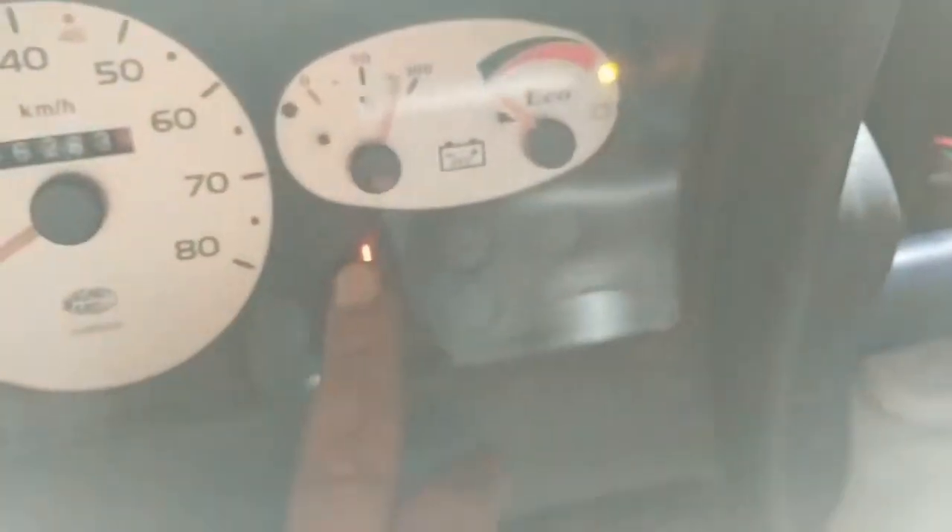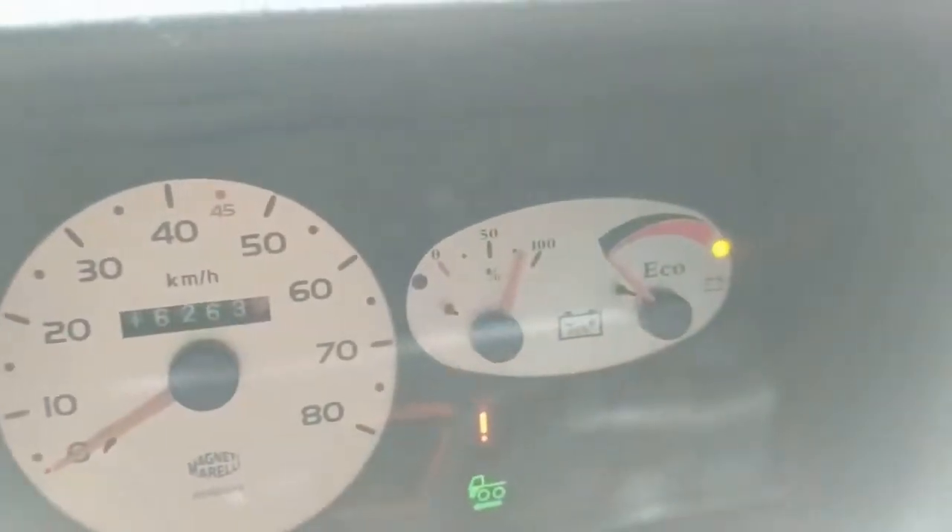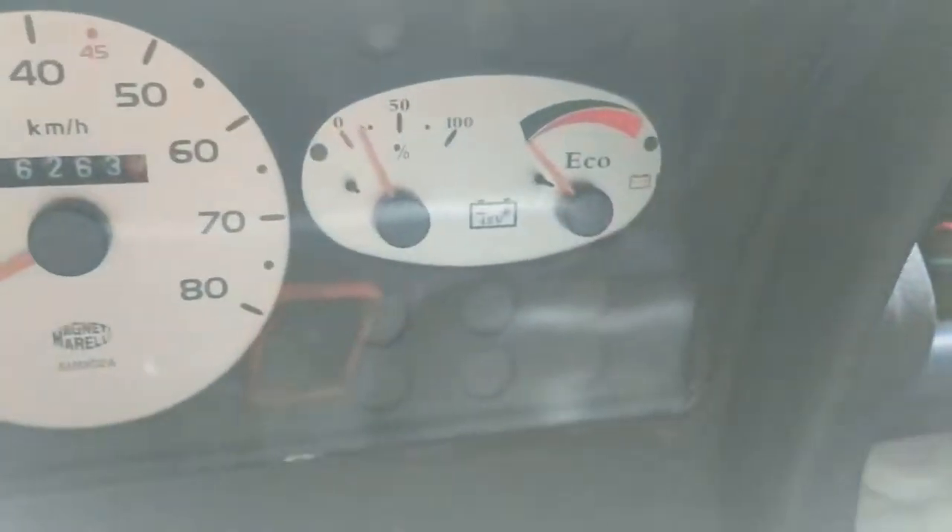Okay, that's it so far. There's an exclamation mark and an orange light - it might be that the batteries are now out of balance. But it's still driving. Let's see if I turn off and turn on again.